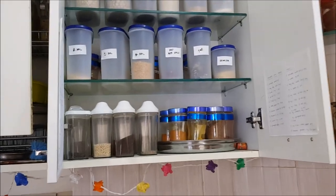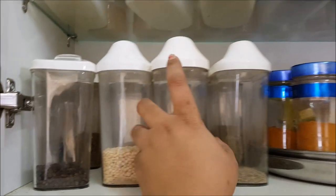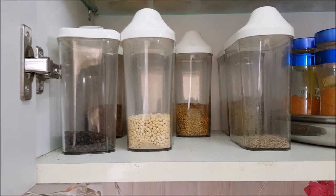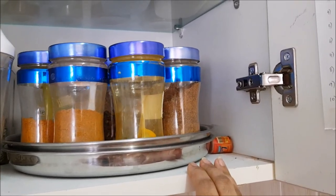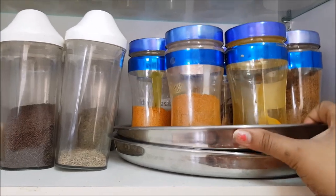So yes, this is how I store my spices and other stuff — this is my way of organizing, and I hope this video is helpful for you. Thank you so much for watching! If you liked this video, please give me a big thumbs up and subscribe to my channel. If you want to see this video in Tamil, check out Indian Mom Lifestyle Tamil. Until next time, stay happy!